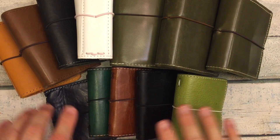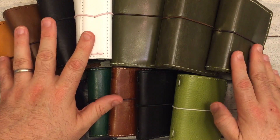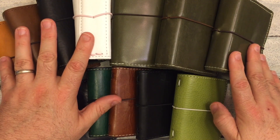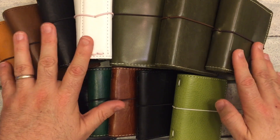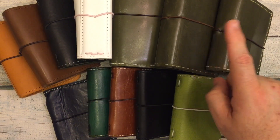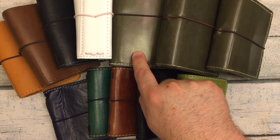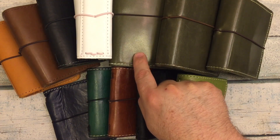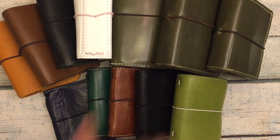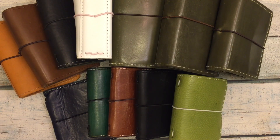I've got a couple of different ones. I have these four, and this one is a number zero from Foxy Fix, which some people call a micro. This is a number one from Foxy Fix, which is a passport, and this is a number two from Foxy Fix, which is a pocket or field note size. Some people wanted to know differences regarding size, and I've got quite a variety.